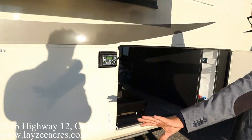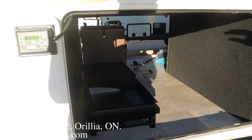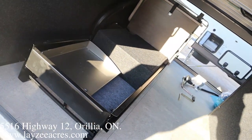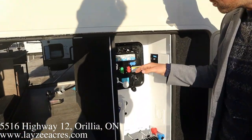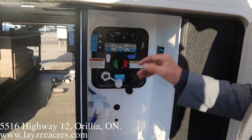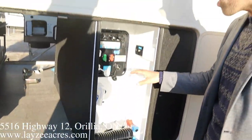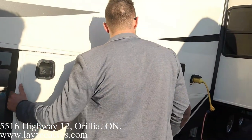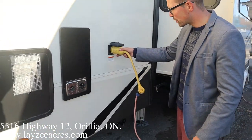The way they do these barn-style doors really makes for a lot more storage in through here. We still have more storage at the back as well. We have a full house filtration system, city water connection, black water flush, winterizing, sanitizing, draining your low points, draining your gate valves — all that in from here. 10-gallon gas-electric water heater, furnace vent, 50-amp service right through here.